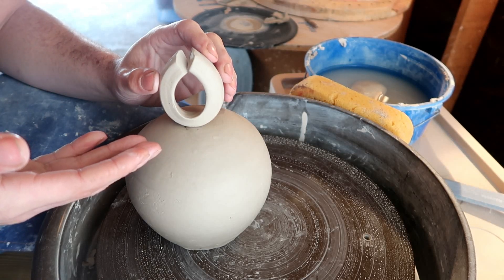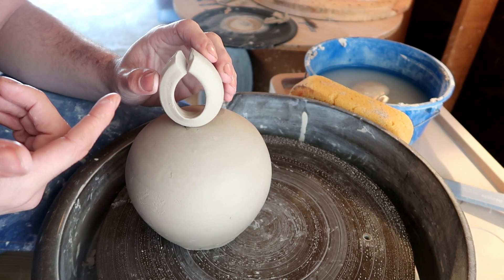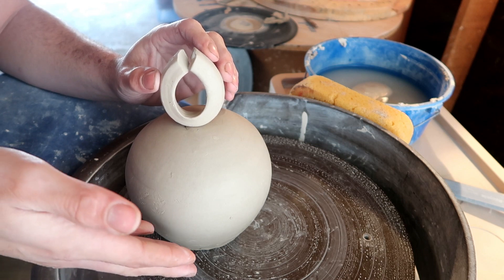This is technically a sculptor's technique, but if I'm going to make a circle out of clay, I'm going to use the thing that literally spins around in a circle.